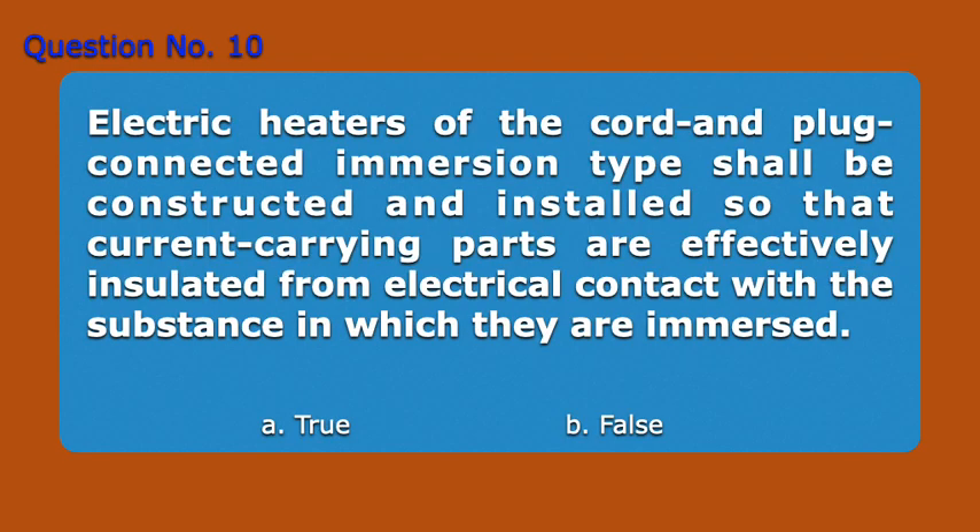Question Number 10. Electric heaters of the cord and plug connected immersion type shall be constructed and installed so that current carrying parts are effectively insulated from electrical contact with the substance in which they are immersed. A. True. B. False. Answer: A. True.